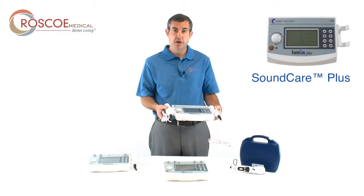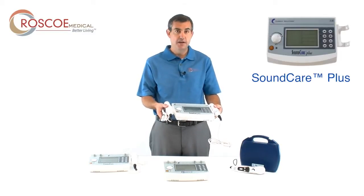What makes it truly unique is that it comes with both sound heads standard. That's very useful when you're treating a large area using a five-centimeter sound head, or a more precise area like the hand using the one-centimeter sound head. All you have to do is press one button to transfer power between both wands. That's the SoundCare Plus, and that's what makes it very unique.